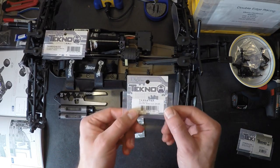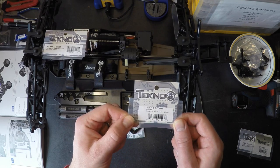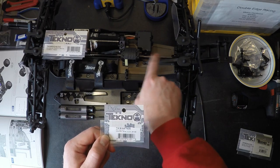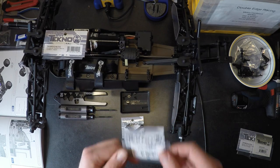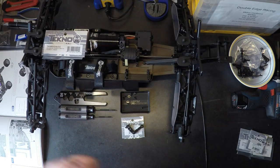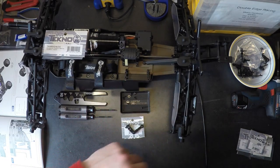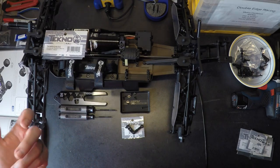This one I highly recommend on the Truggy — it's only available for the Truggy. That is TKR5676A, the rear center drive shaft. The main difference is that it's aluminum and lighter, so you're going to reduce the rotating mass. You'll also end up with a slightly stiffer and straighter drive shaft to reduce vibrations and make things run more efficiently.